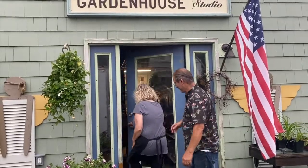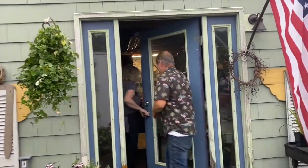Hi, welcome to Garden House Studio TV. My name is Peggy and this is my husband Wayne. You're just in time for our next DIY video, come on in.